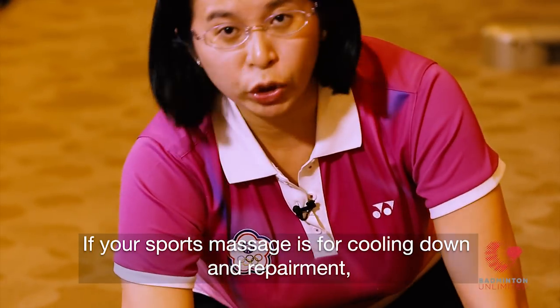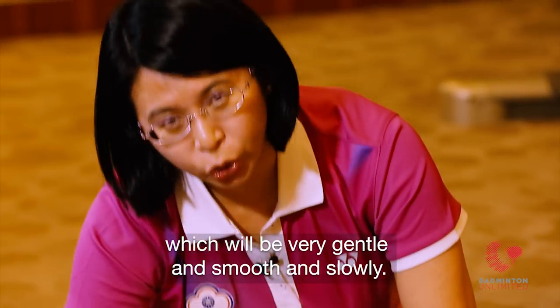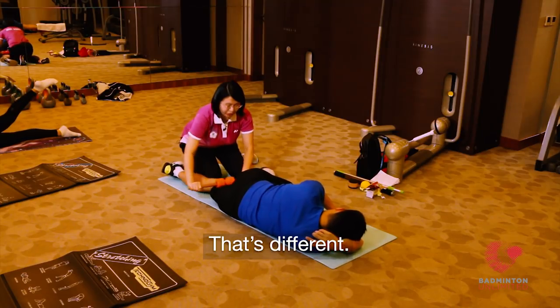If the sports massage is for cooling down and recovery, we should be very gentle and smooth and slow. That's different.